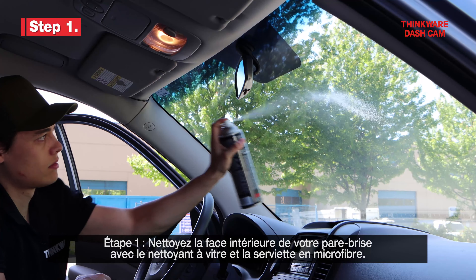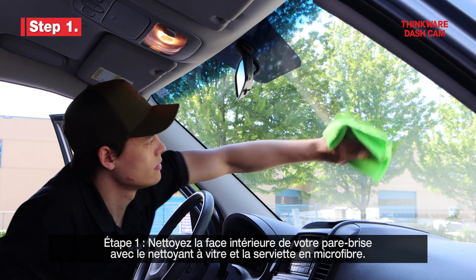Step 1. Clean the inside of your windshield with the glass cleaner and the microfiber towel.